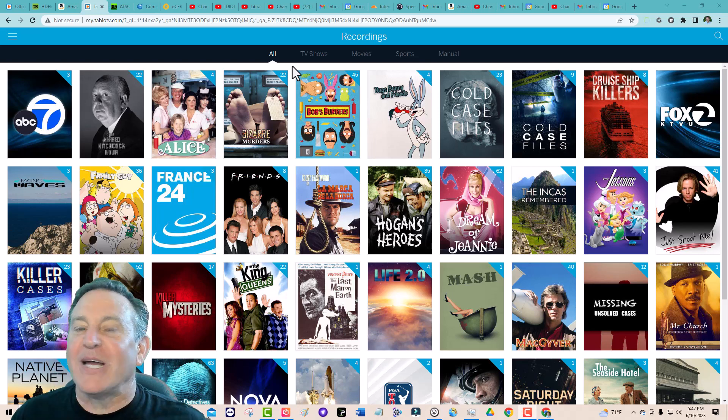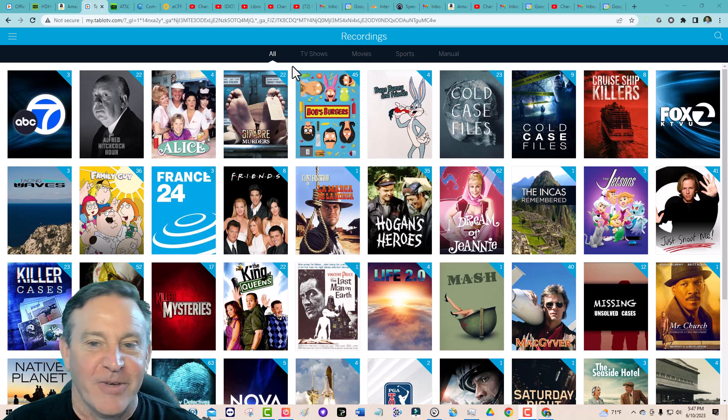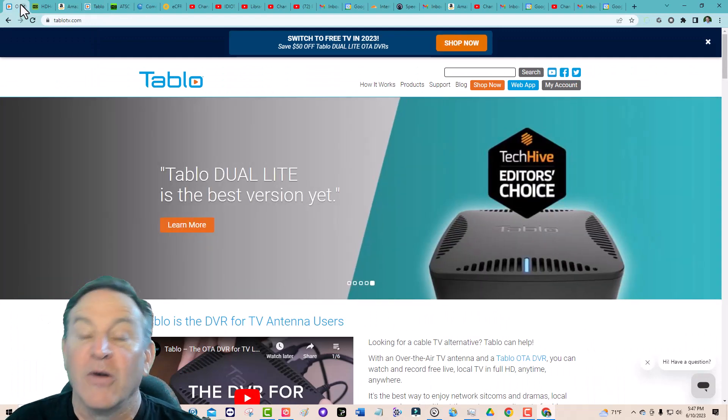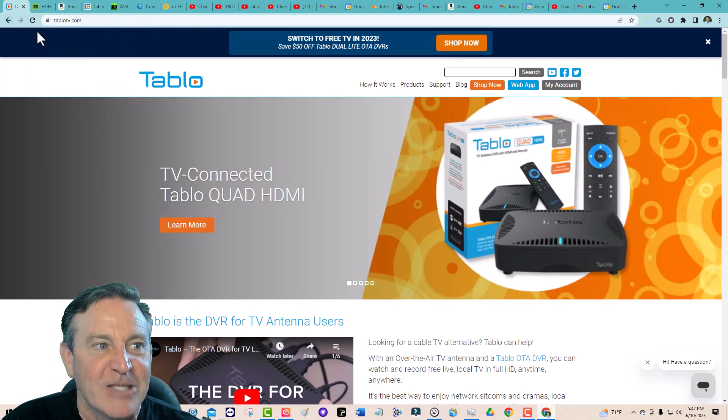Hey guys, this is Peter. Recently I told you that I upgraded my TV tuner DVR to a 4-tuner DVR, and I chose one from Tableau. Tableau makes one — and there it is. It's a DVR for over-the-air or terrestrial signals, and it allows you to record things. A lot of comments came out of that, so I wanted to address some of those.